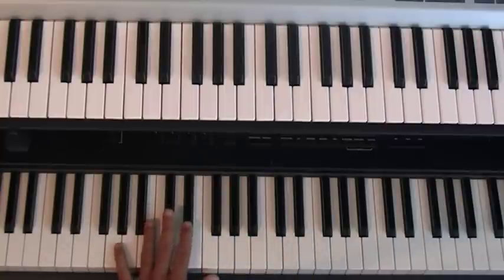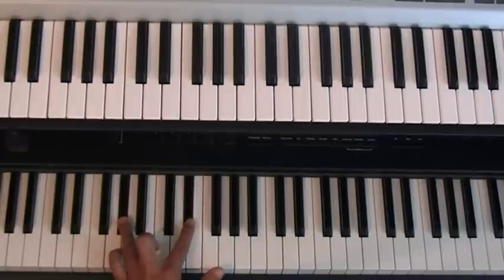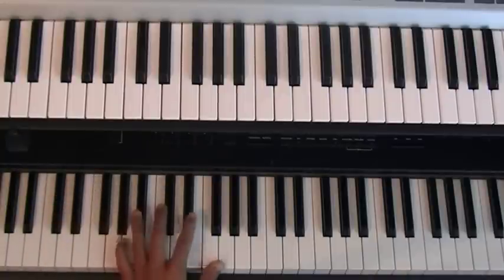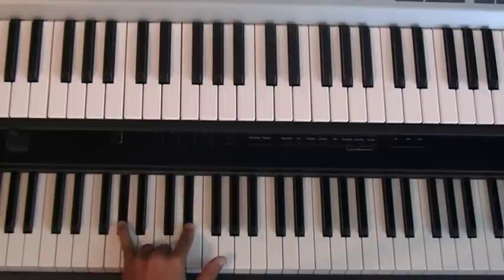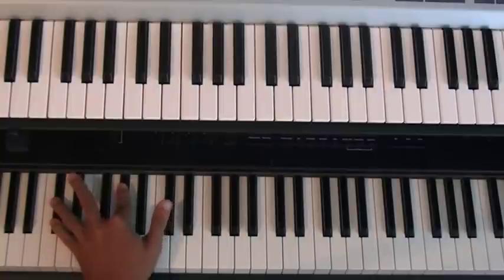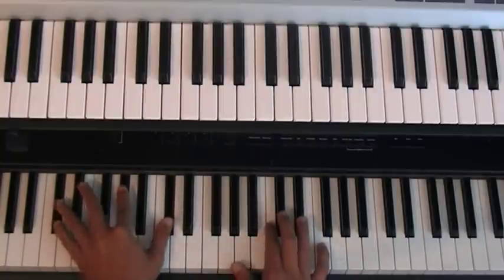So let's add the left hand. I'm going to start off with a G and an E-flat, A-flat, E-flat, then B-flat, C, then D-flat, A-flat, D-flat. You're just walking up the scale. G, E-flat, A-flat, E-flat, B-flat, C, D-flat, A-flat, D-flat. Put it together, it's like this.